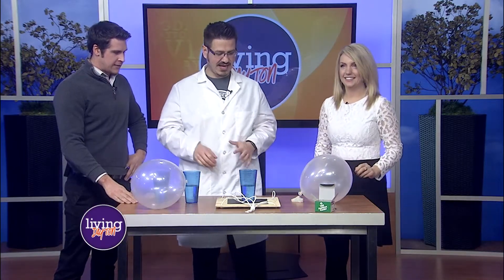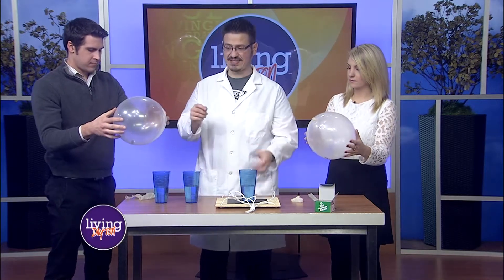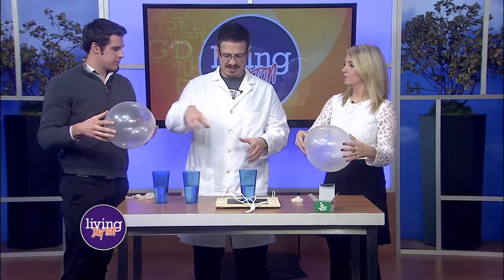What are we doing today? We have lots to cover today. What we have are some clear balloons — go ahead and pick that up, Julia. Inside there is a penny. I'm going to have you get it to spin, I want you to spin it inside of there, get it to rotate.